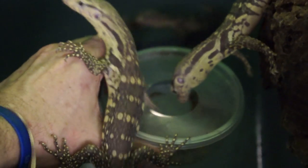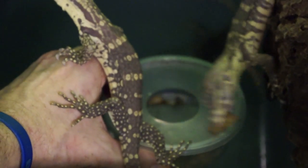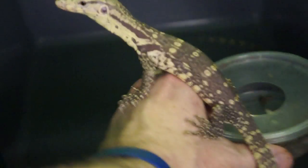It's tough doing all this while holding the camera. You guys are getting it. What do you think, little guy?